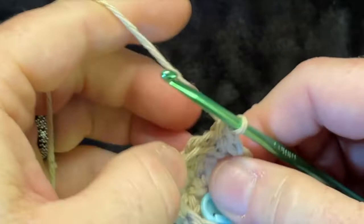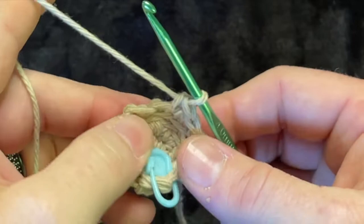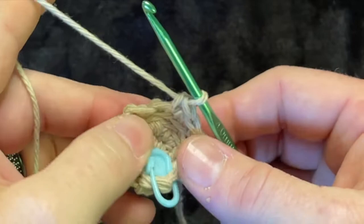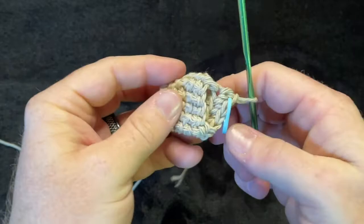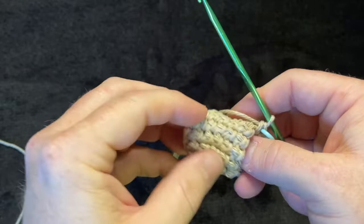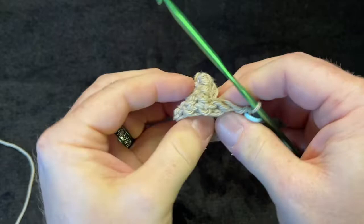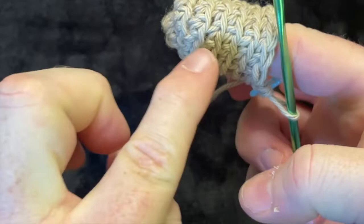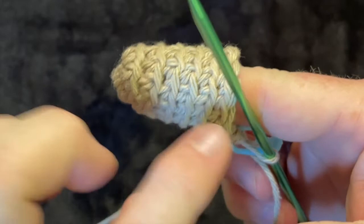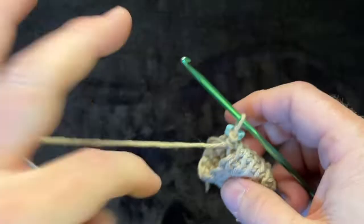I'm going to fast forward through the next few rows, so pause if you need to. Once you get to the seventh row, you want to turn this inside out, so you have these little stripes going through the project — that's really important and will become more important as you go on.